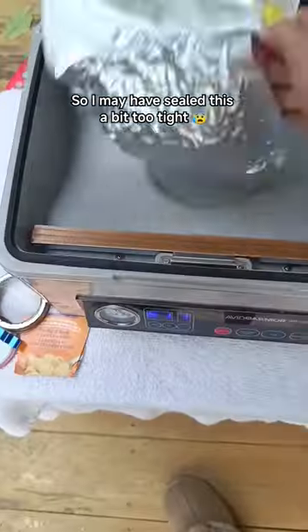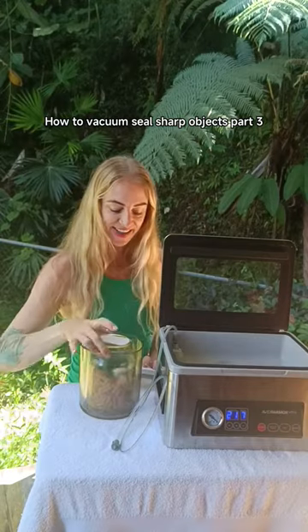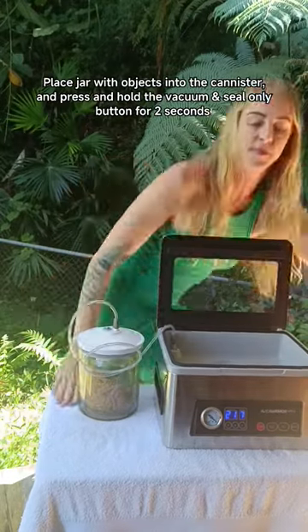How to Store Sharp Objects Part 3. This is where it all started — where I frugged up. My cheap, sharp, yellow-edged pasta shells penetrated my mylar and compromised my long-term stash, turning it into my new short-term lunch.